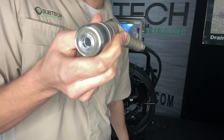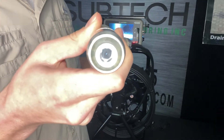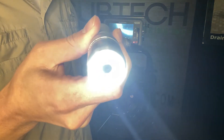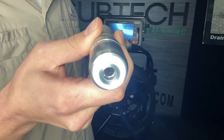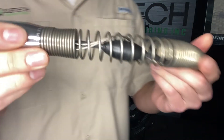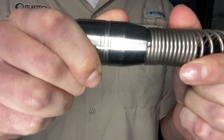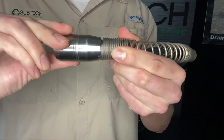Looking at the front of the camera, you can see the LED lights that are controlled by the monitor. Holding the up button on the monitor, we can bring the lights all the way up and all the way back down. Behind here on the spring, you can easily take the camera head off — we included a camera head wrench and putting it on that spring, we're able to back this camera head right off.